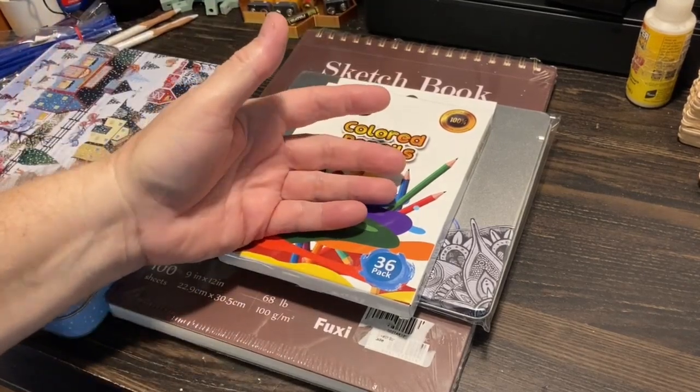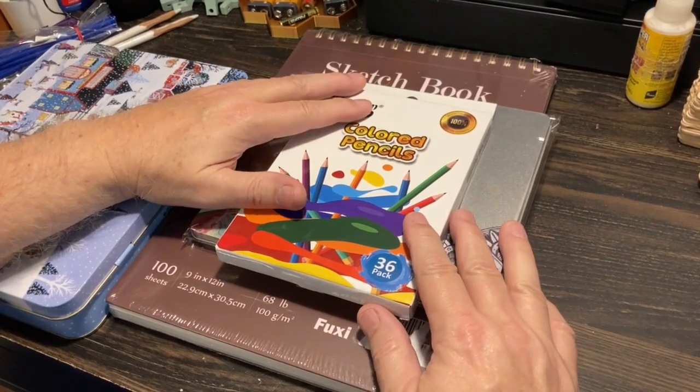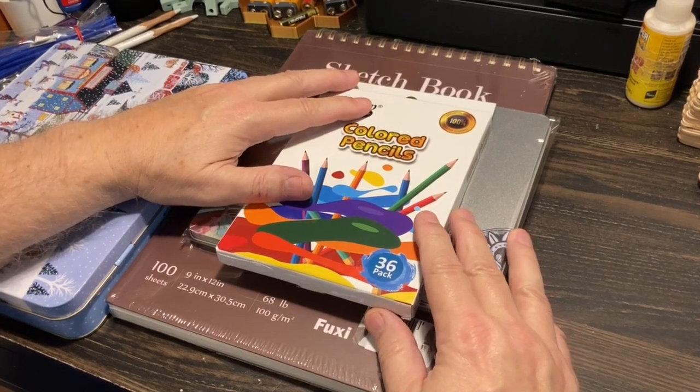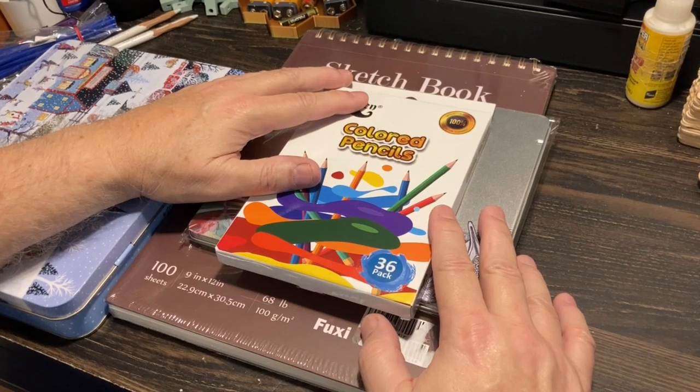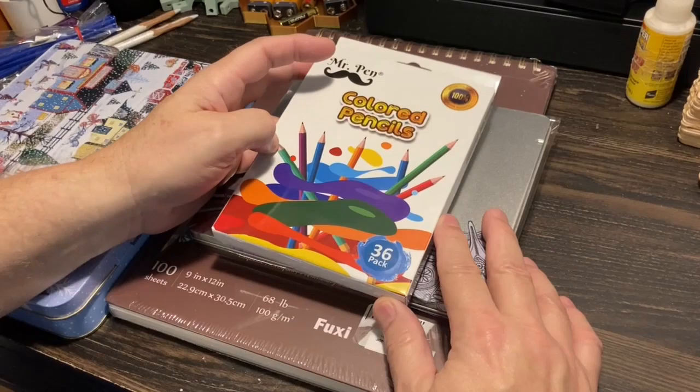Hey everybody, welcome back to the Mighty Mouse channel. Today I want to share with you my haul from Prime Days. Amazon Prime had some last minute items I couldn't resist because they were seriously slashed, and I spent about a total of $12.